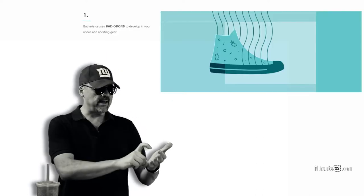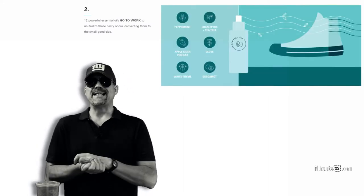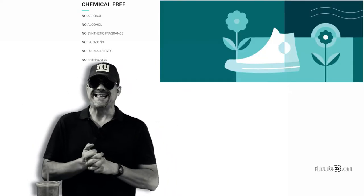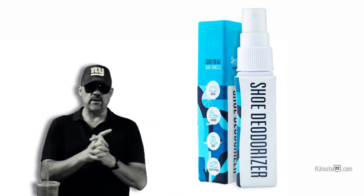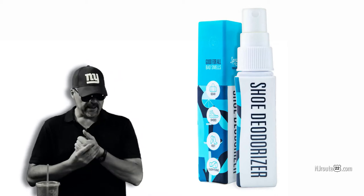They have a shoe deodorizer that you spray inside your sneakers, shoes, or boots. They have a toilet deodorizer that helps mask the natural smells of your own body. And they have a foot deodorizer that you spray on your skin and toes. For this review, we sampled the shoe deodorizer, which has a minty smell, and the toilet deodorizer, which has more of a lemony lemongrass smell.